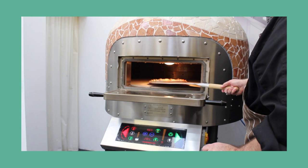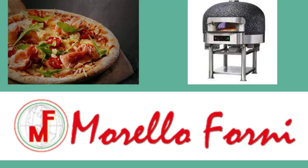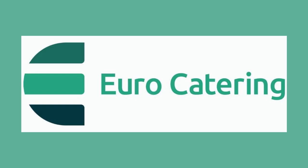If you would like any further information, please feel free to give us a call on 01455 559969, or drop an email to sales@euro-catering.co.uk, or book an appointment in our showroom centre. Thank you.